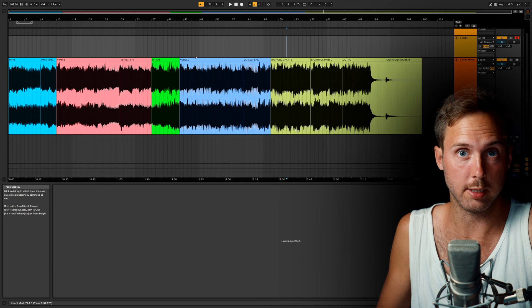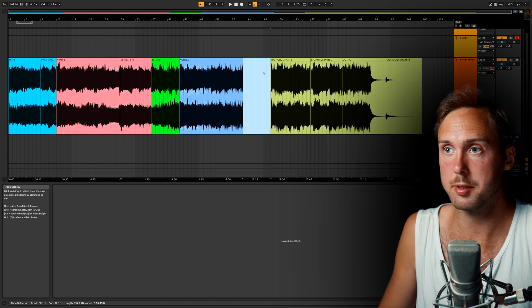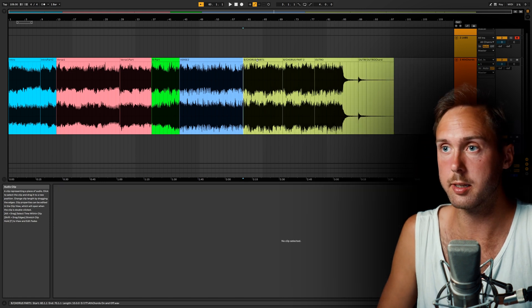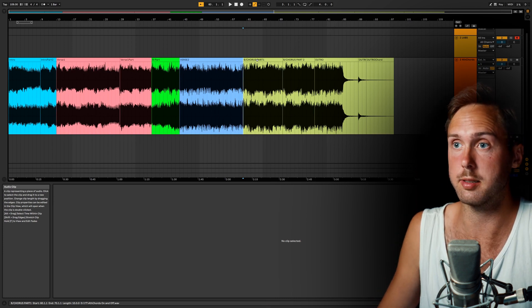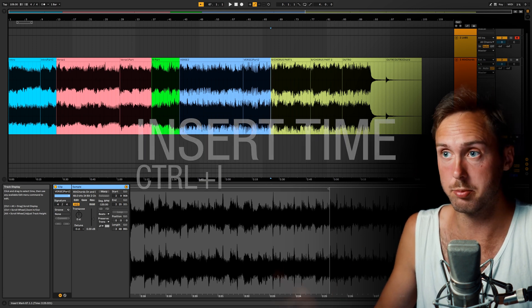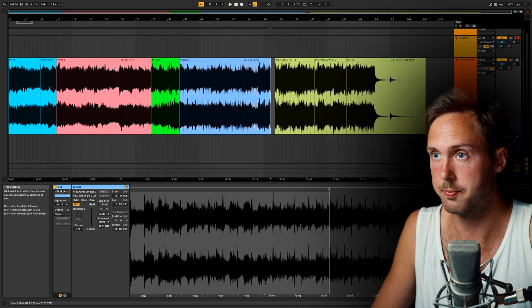The next important shortcut is Time Delete. For example, if I want to delete Verse 2, Part 2, I can press Delete — but that leaves empty space. Instead, I press Ctrl+Shift+Delete, which deletes everything including the time. So now there's no break between Verse 2 and the chorus. And then there's Insert Time, which is great for making breaks: press Ctrl+I and write how many bars you'd like to insert — it inserts at your cursor position.